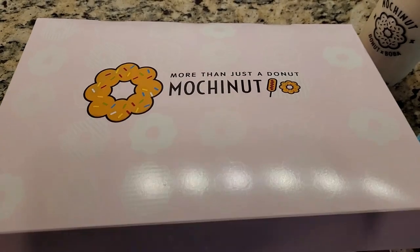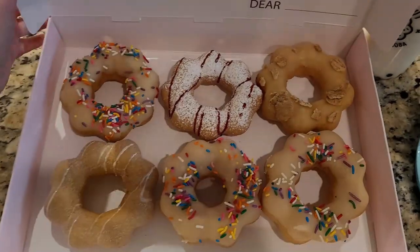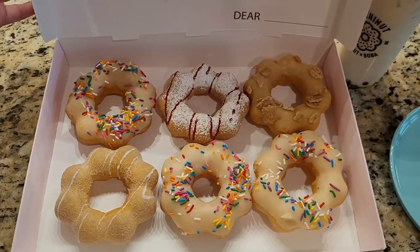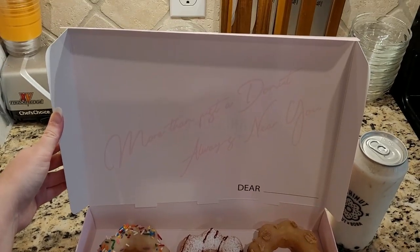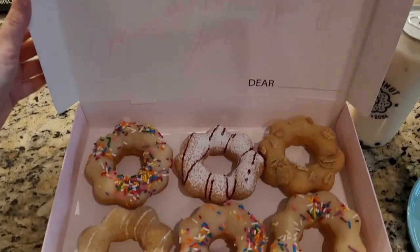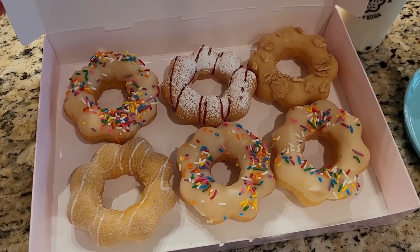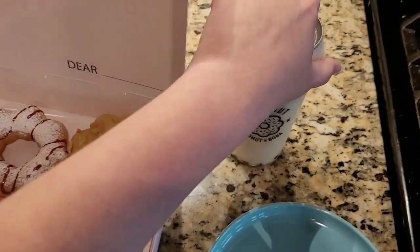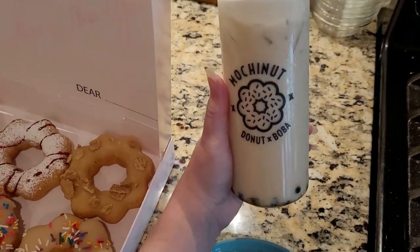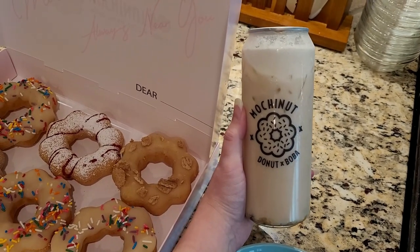We stopped by Mochi Nut today for some donuts. Here's what we got: birthday cake, funnel cake, cinnamon toast crunch, and ube taro. It always comes in this cute little box — they all look so good. I really like Mochi Nut, I'm excited to eat these. I also got this brown sugar boba which comes in this clear can, which I haven't seen before — pretty neat.